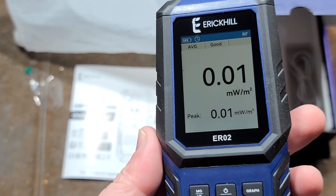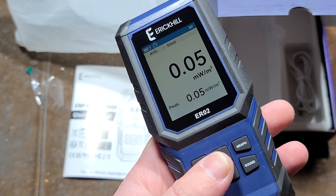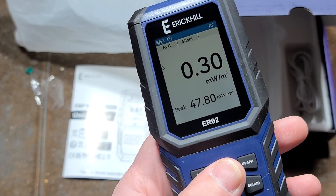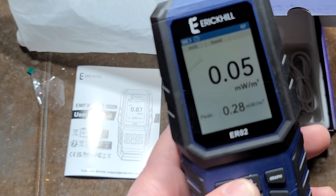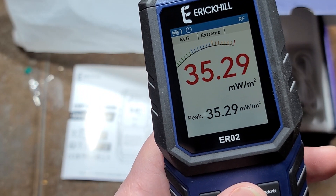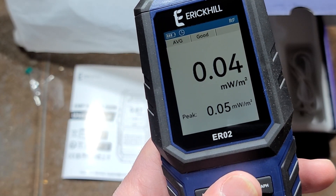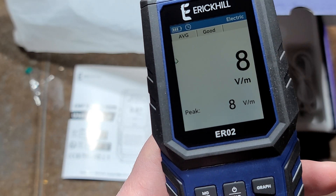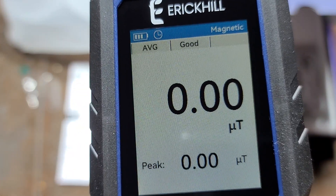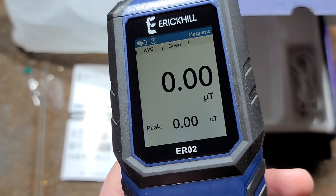You can do average, min, and max. What's hilarious is on Amazon they even advertise ghost detecting, which kind of tells you the market they're targeting. Nothing against people who believe in the paranormal, but having test and measurement equipment advertise its use for paranormal activities is just a little bit strange. We can change modes — this one they call electric, but it's just EMI interference — and then it defaults to micro tesla, but we can change that to milli gauss. The modes do work surprisingly enough.